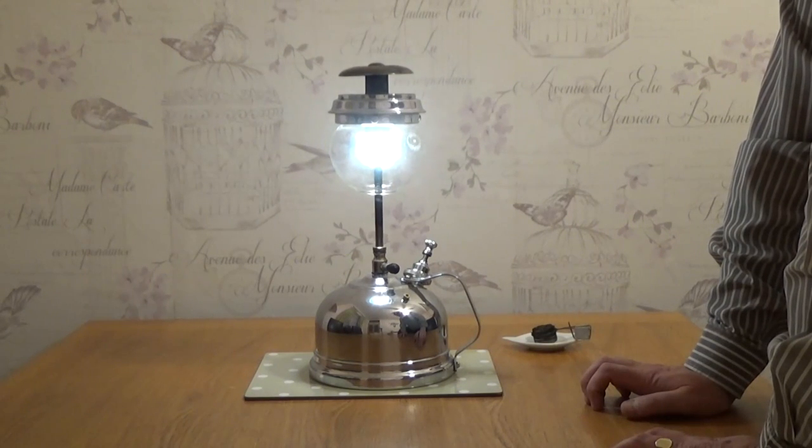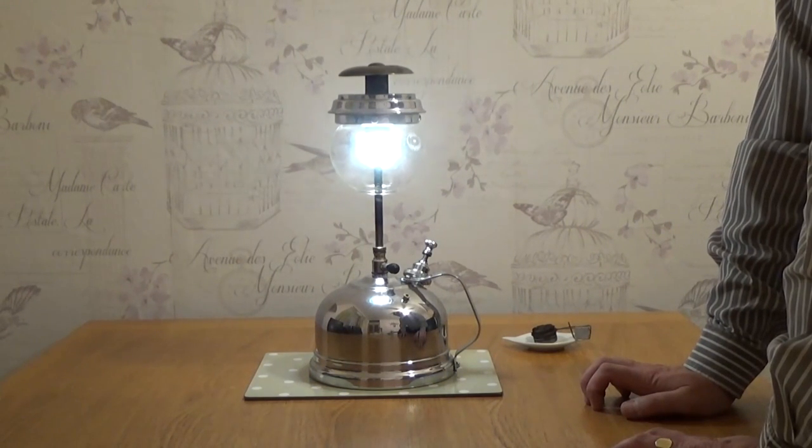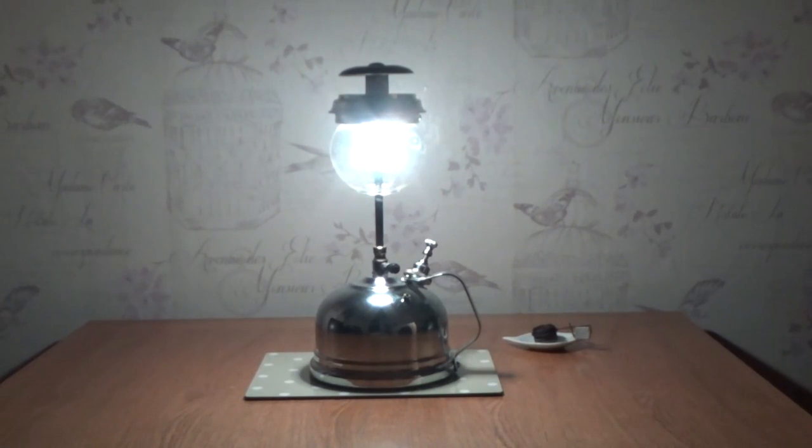I had this going for a couple of hours non-stop last night — no problems at all. If you listen carefully, it makes a little hissing noise. I'll turn the light off. And that's it — that's a Tilly TL14 pressure lamp, made in the late 1930s.